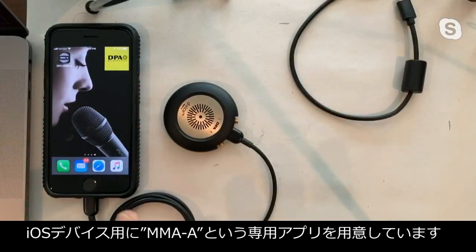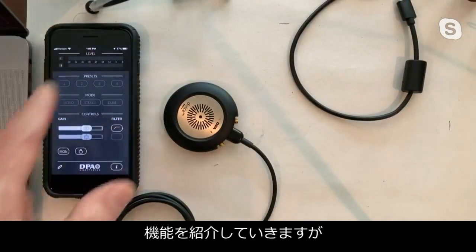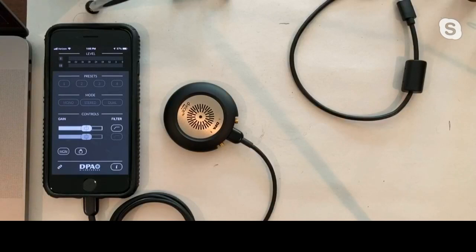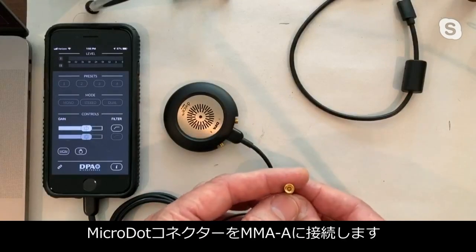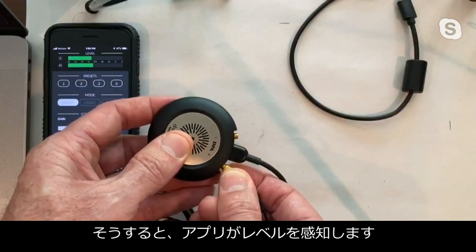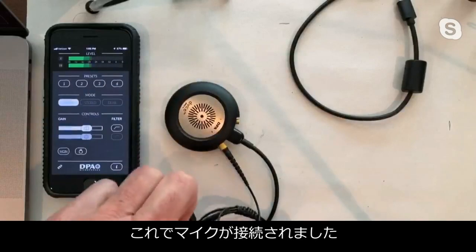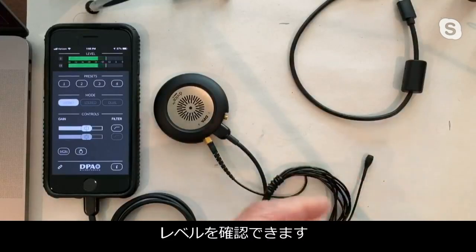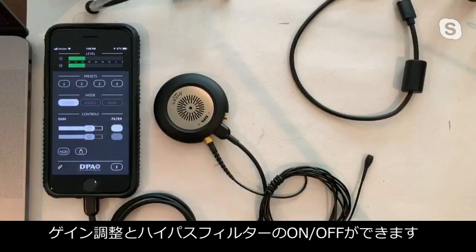The app gives you various controls to work with. Let's connect one of our 4060s — a five-millimeter capsule with a micro dot connector. As I make the connection, we start to see levels bounce around. Now we've got this miniature lavalier microphone connected. You can see the levels — right now it's in mono mode. We have level adjustment and we can also apply a high-pass filter.